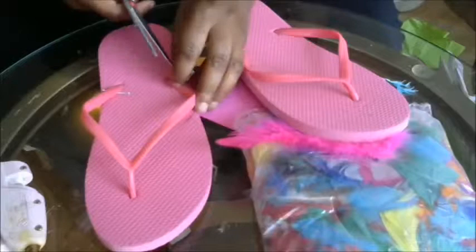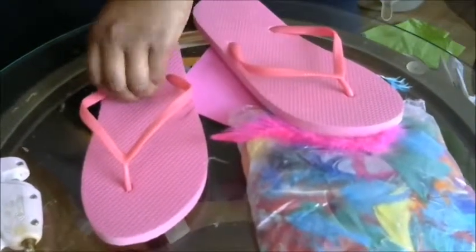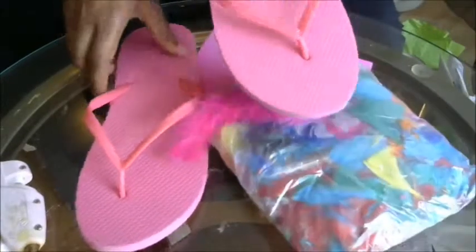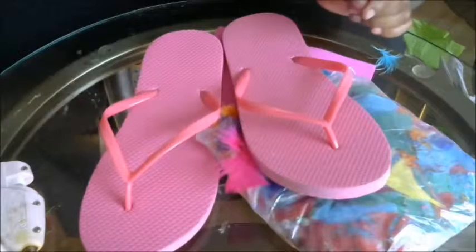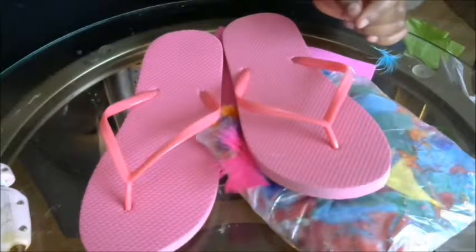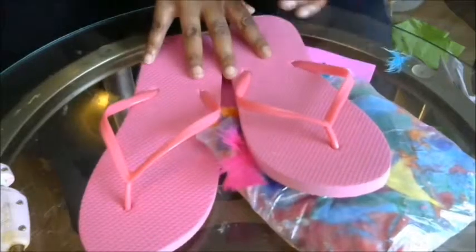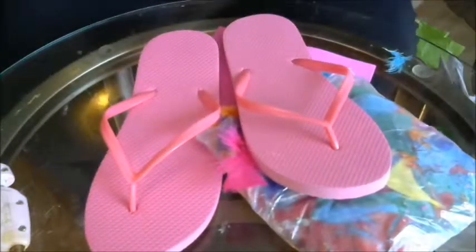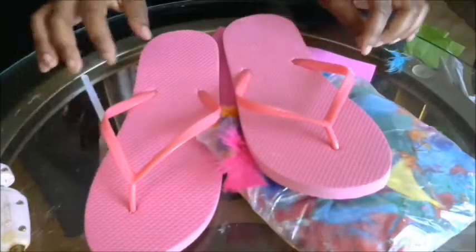I really like the decorated ones, so all I'm going to do is just cut off all the hard stuff. I thought for these, just to do something new — I know tons of people use buttons and all sorts of stuff to make them — but I wanted to give you a fresh idea for how to decorate your flip flops. So I am going to decorate mine with feathers.